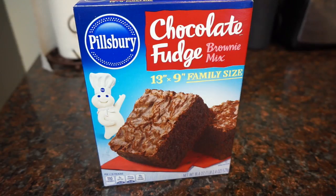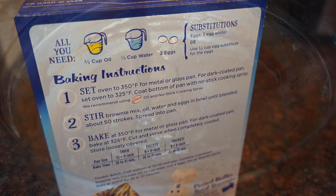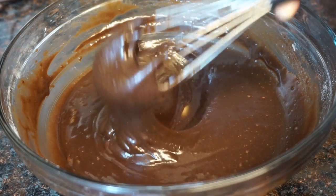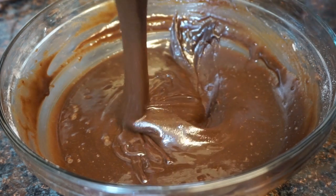Hi guys, so today I want to share this delicious recipe with you guys. We're going to make some chocolate covered strawberry brownies. I'm going to go ahead and cheat — I'm going to use some boxed brownie mix. If you want to make yours from scratch, be my guest, but if you're using the boxed brownie mix, you just want to go ahead and follow the directions on the back of the box.